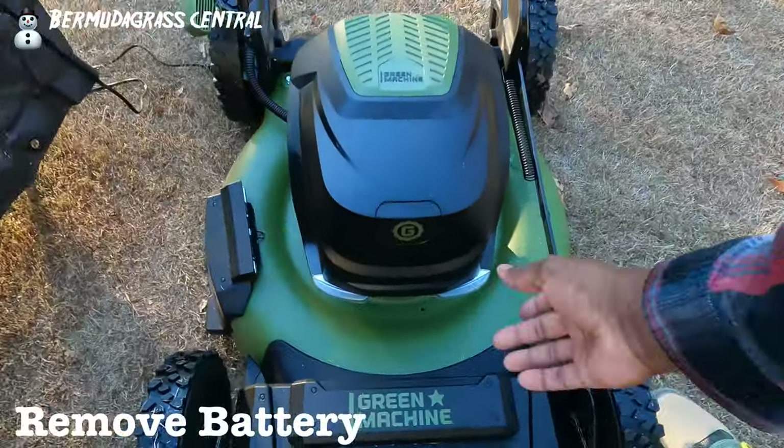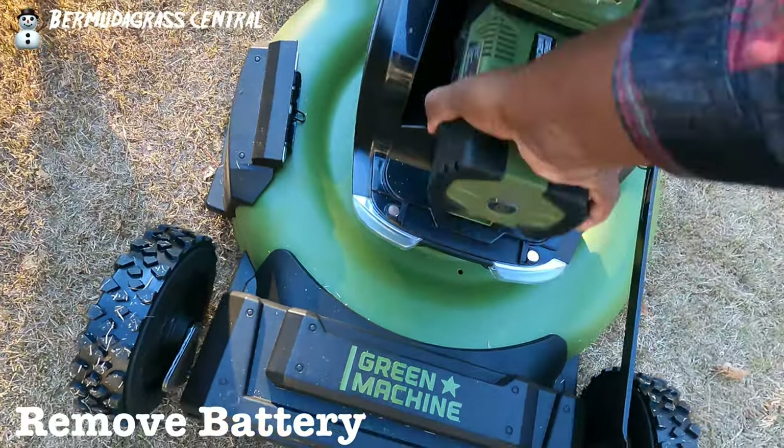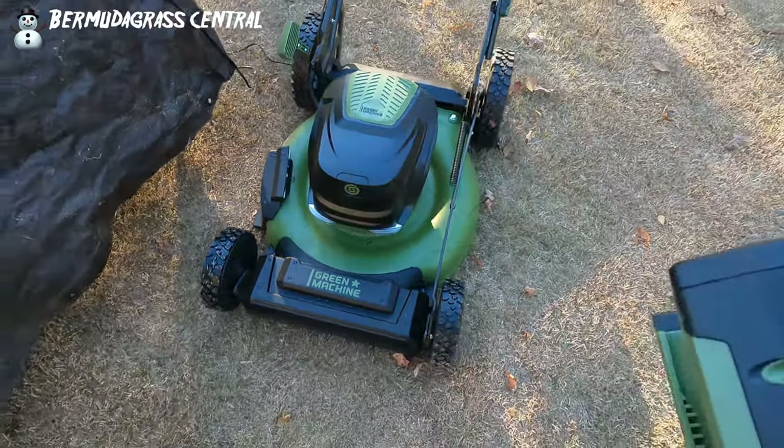Before we start, the most important thing you want to do is make sure you remove that battery out of your mower, because you don't want any chance of that blade spinning when you get ready to take it off.